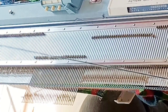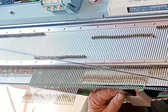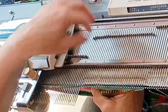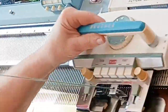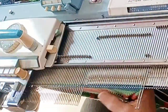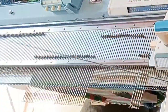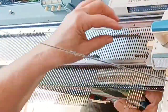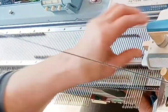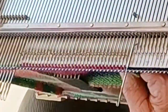Here we repeat the heel operation exactly as we did before, for the toe. I know that when you look at your foot the toe and the heel don't seem to be the same thing, but repeating it makes a beautiful toe. Short row in for 22 rows — there will be 10 stitches left after placing the final needle in hold. Then short row out for 22 rows.